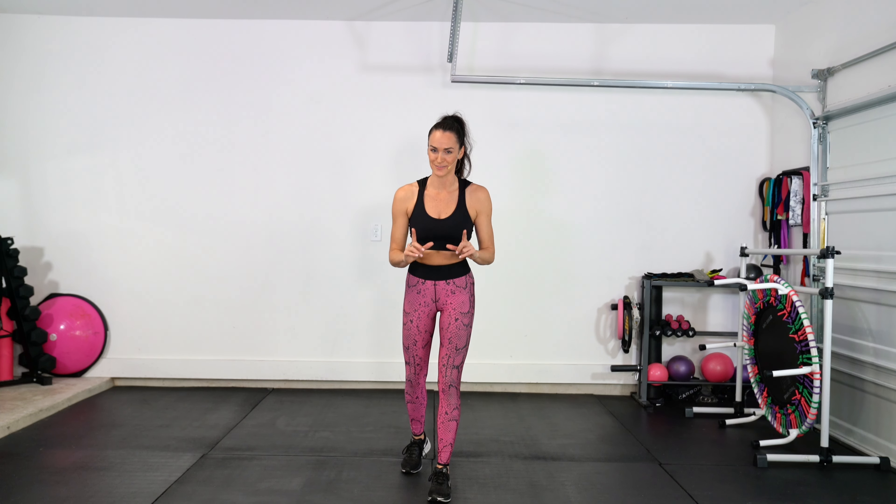Hello Sweat Sisterhood and welcome to your dance cardio workout. Whether you are a beginner dancer or a seasoned pro, you are going to love this workout.